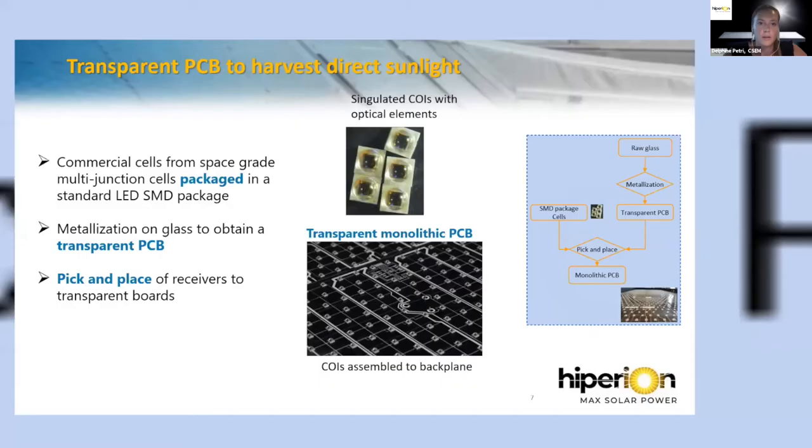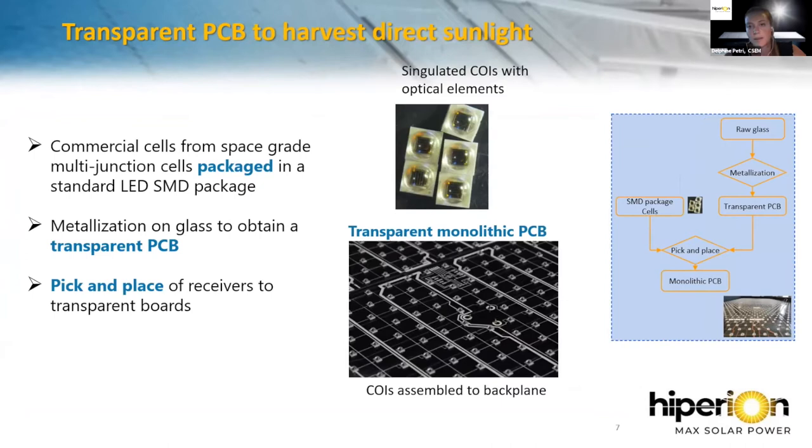The role of the transparent PCB is to collect the direct sunlight. The lenses concentrate the sunlight onto commercial space-grade multijunction cells. The cells are connected through metallization on glass to obtain a transparent wire that acts as a transparent PCB. These cells are precisely positioned on the PCB with a pick-and-place process. The advantage of this transparency is that diffuse light can pass through the PCB and be collected by the secondary cells.